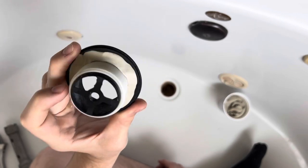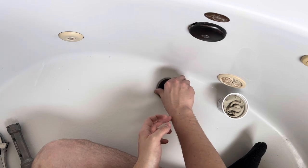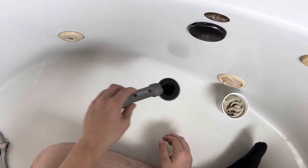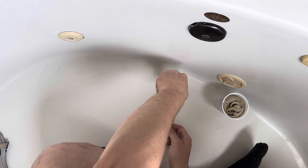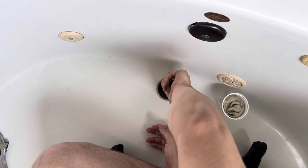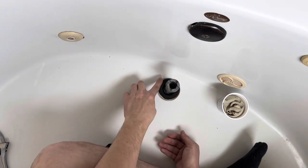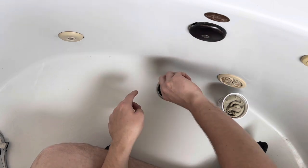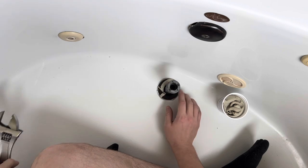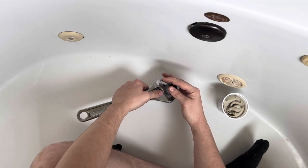Once you apply the putty, you want to stick it in the hole and screw it in. You can start using your wrench to help you get it in there. And as you're turning it, you're going to see this putty come out from around the edge of the drain. Once you get it hand tight, just take your wrench and give it one little turn.